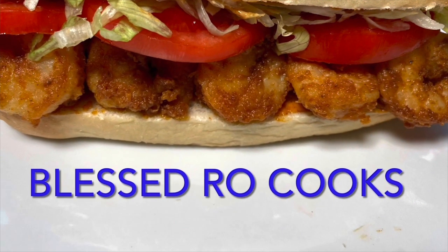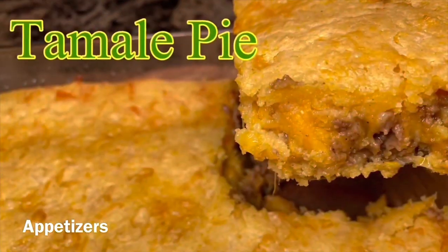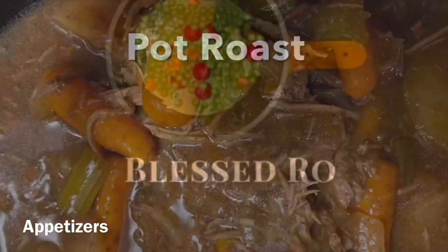Turn on your TV screen. Turn on your phone. Turn on your laptop. You're watching Bless Roe, Bless Roe Show.